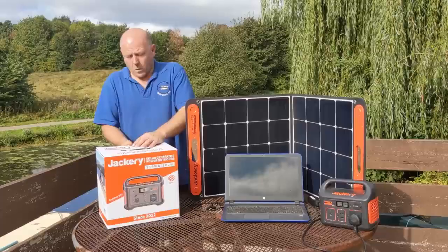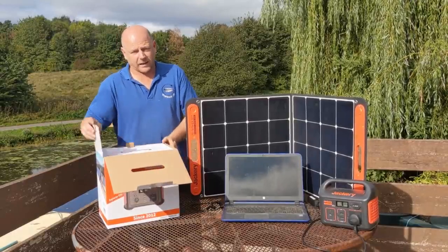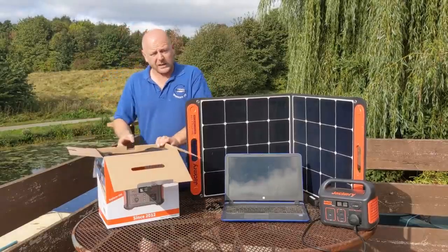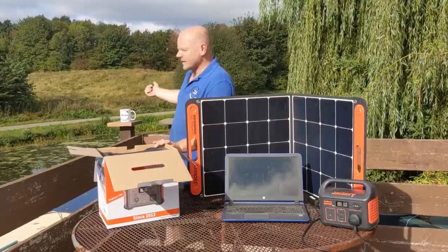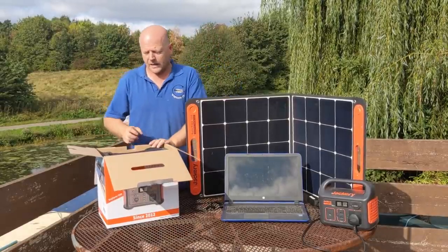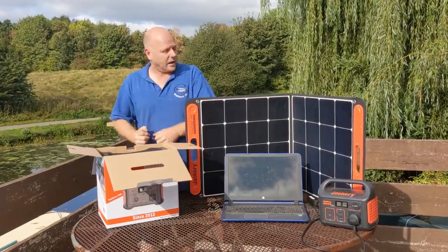One of the tests we're going to try with the 500 is seeing if it can run a small TV and a PlayStation. That's an ideal test because my youngest lad Joel, when he's here, that's all he's interested in — he's not bothered about the canals and the boats, he just wants to get on his games.